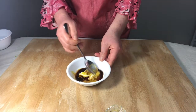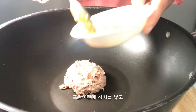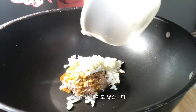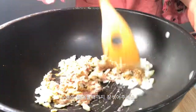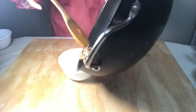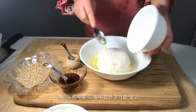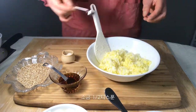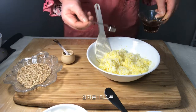Add soy sauce and mix well. Drain the water from the tuna. Add the tuna, the sauce, and diced egg whites, and fry on medium heat until there is no moisture. Mash the yolk and mix it with salt, sesame oil, and sesame into the rice.